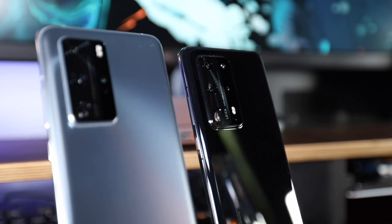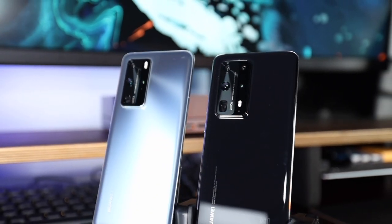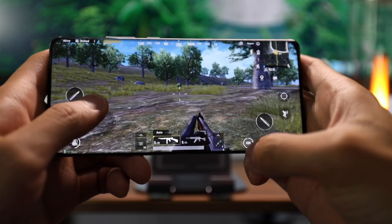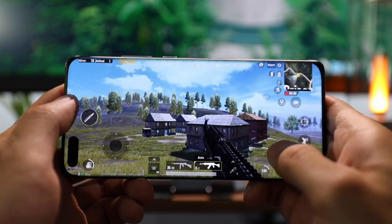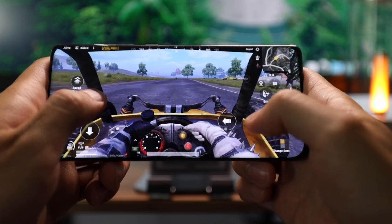Moving on to the performance: it's using the Kirin 990 5G chipset with 8GB of RAM. What that means is that the phone is very fast — when I'm using it, there's no lag at all. I tried playing PUBG on it and the graphics, motion, and everything were really fluid and fast. The speed hasn't been an issue. It also has Wi-Fi 6, so everything has just been really fast.